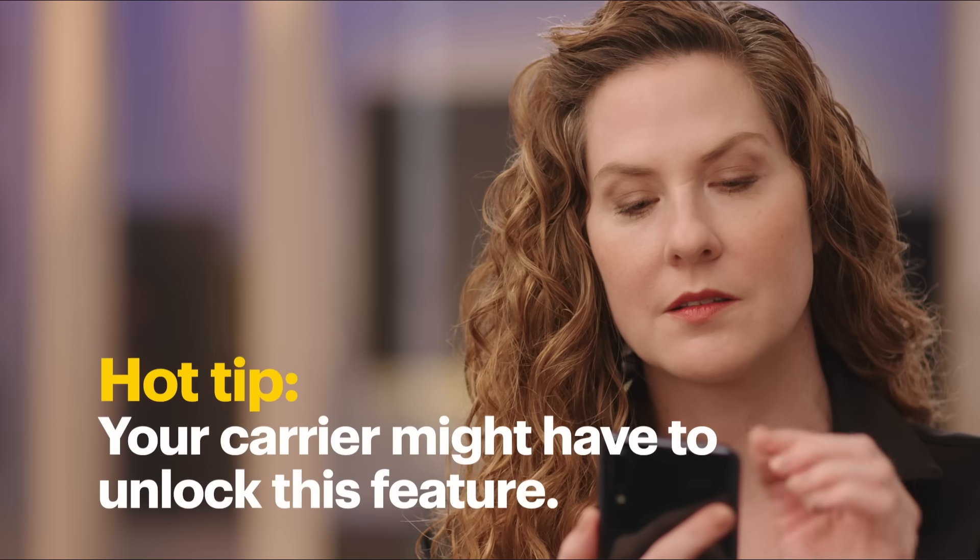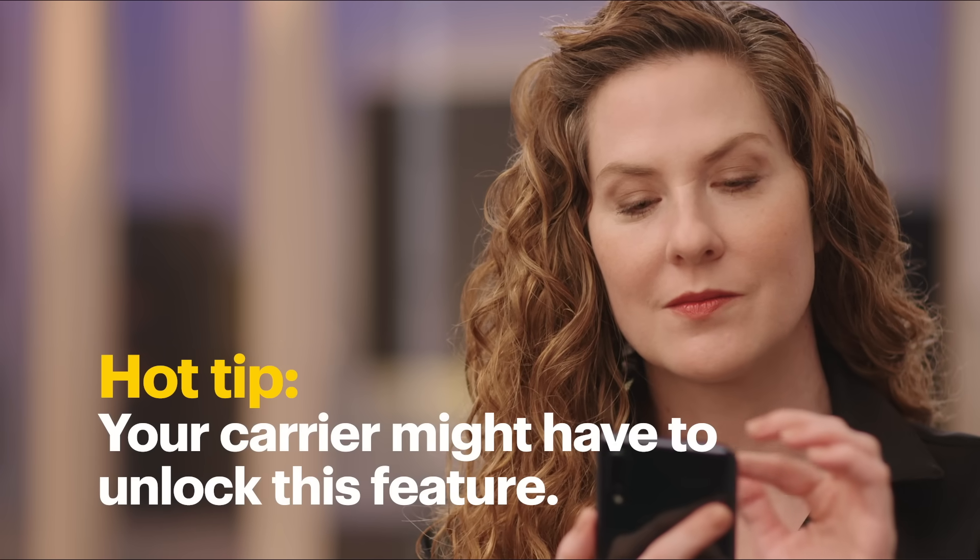There are a few different ways to tether your phone and today I'll show you three of them. The first is called Wi-Fi tethering. There's a chance your carrier may have to unlock this feature for you and there might even be an additional cost. Also, because every phone is a little different, these steps might not be exactly the same on yours. For the purposes of this demo, I'll be using a Google Pixel 3.